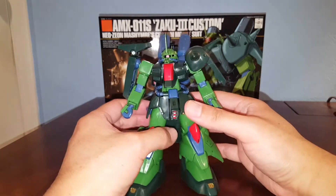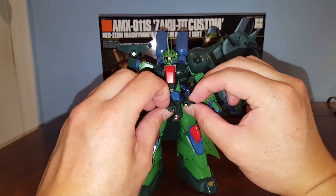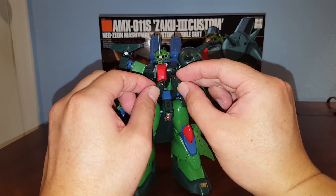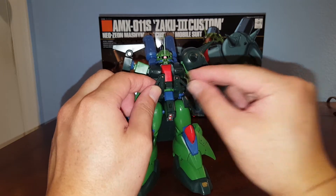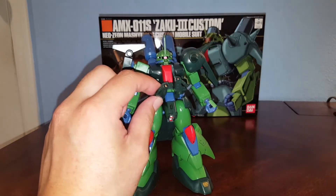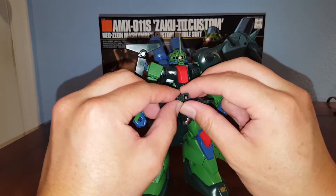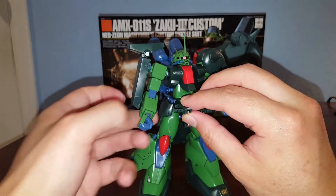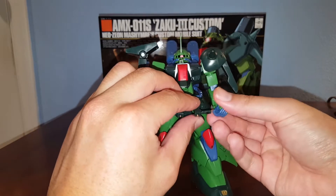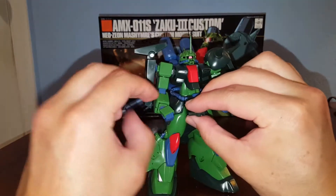The articulation is very dated on this one. One thing I forgot to mention: we also have these beam cannons. The beam sabers are actually stored underneath the front skirt. The Zaku 3 can use them as weapons — there are handles that swing out, and the Zaku 3 can wield these. It works just like the other one.